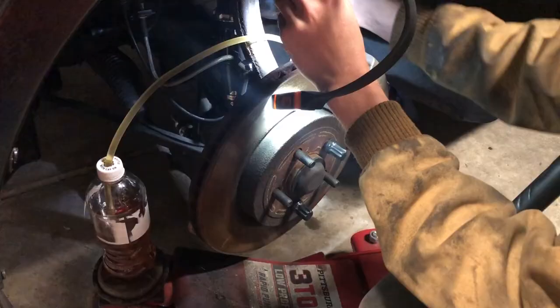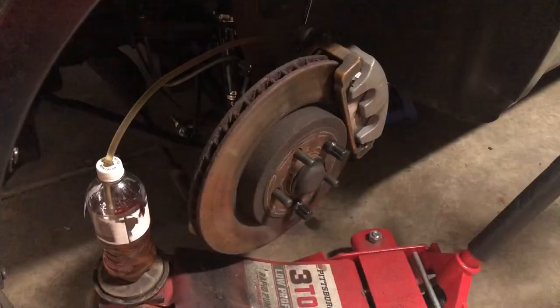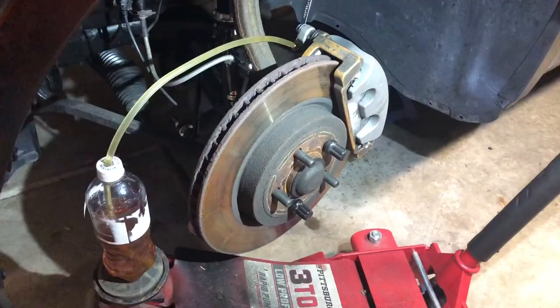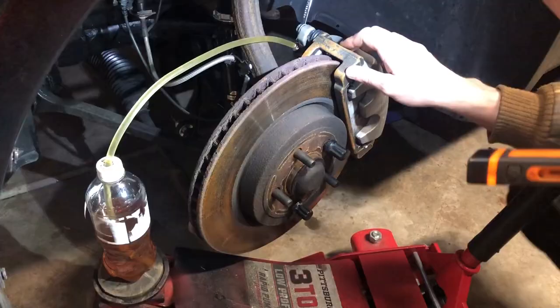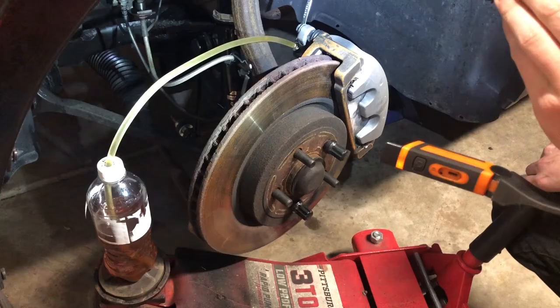Tighten the bleeder screw — just snug, not over-torqued. Then press the brake pedal one last time and check how stiff it is. When you're done, you shouldn't feel any sponginess in the pedal. I'm pretty happy with this front left side — now I'll go ahead and do the front right side, then we'll wrap up.